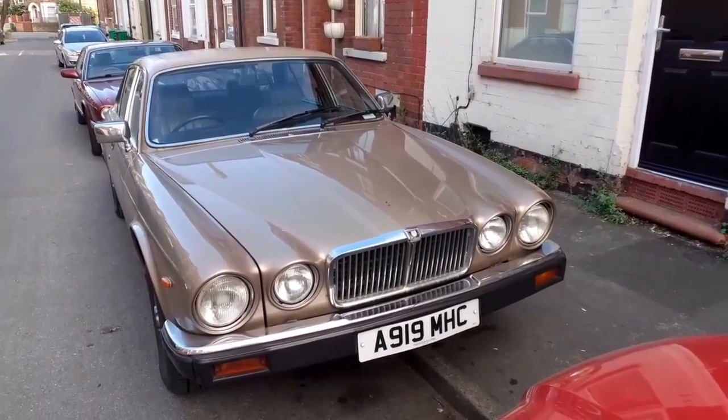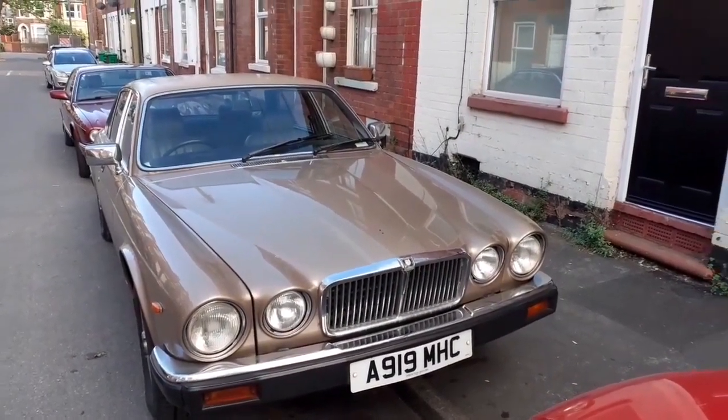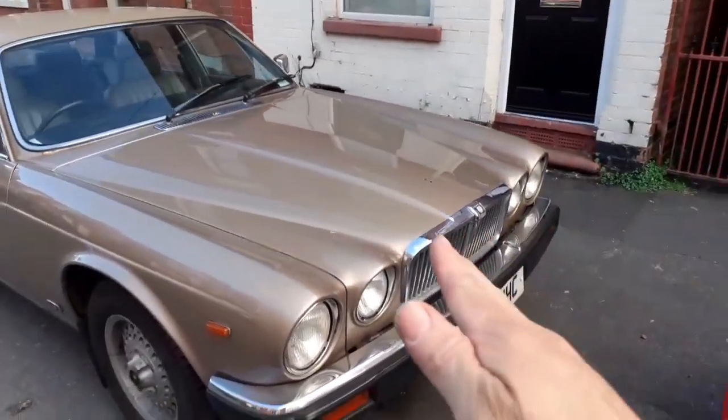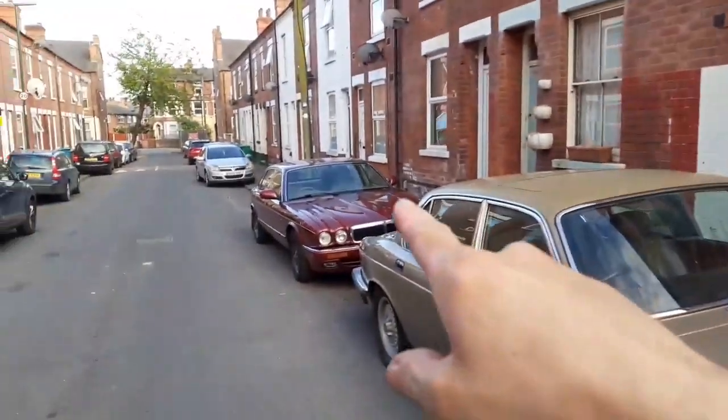The suspension is almost identical to what was in the Mark 10 and the E-Type in 1961, in this particular car — not so in the red one.